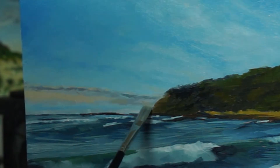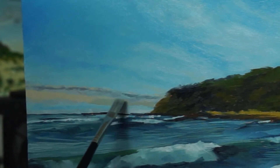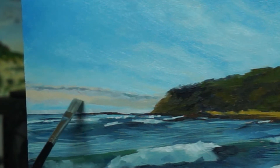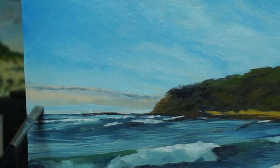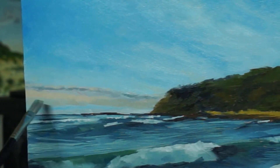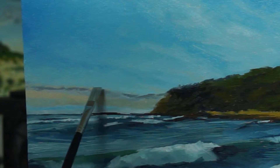You'll see me doing a mix of sped-up painting and normal speed playback. I thought it would be really helpful to show both — the sped-up process lets you see things come together quickly and get a good sense of overall progress, while real time lets you see the way I'm using my brush strokes and applying paint. Let me know what you prefer in the comments — I'm going to try and do a mix of both, because that's what I like to see when I'm watching videos.